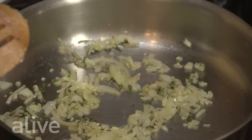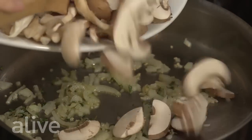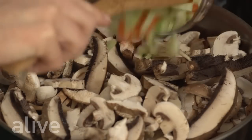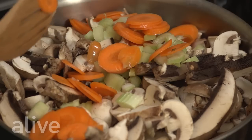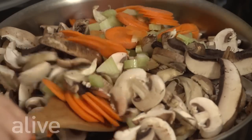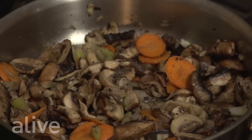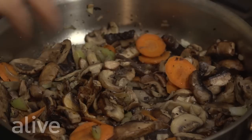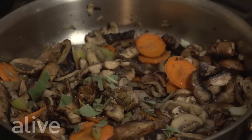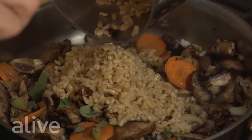Now we're going to add our mushrooms, carrots, and celery, and cook that for about three more minutes. Then we're going to add our soy sauce, sage, and cooked barley, mix it all in, and then set this aside.